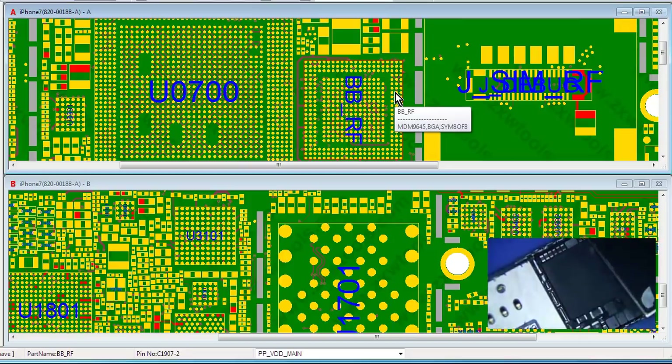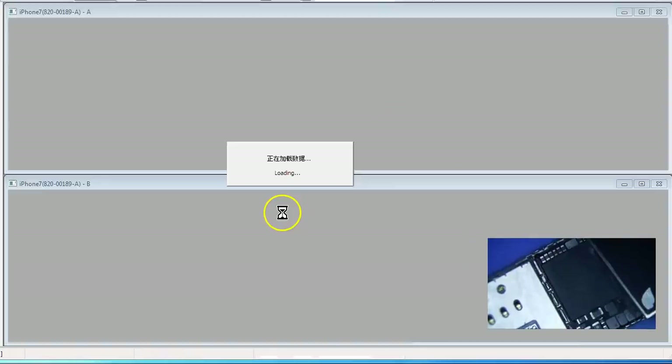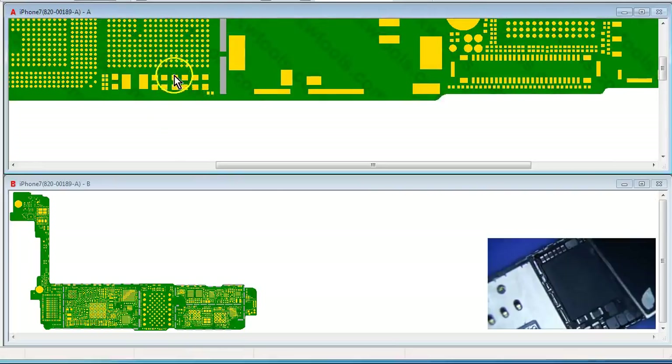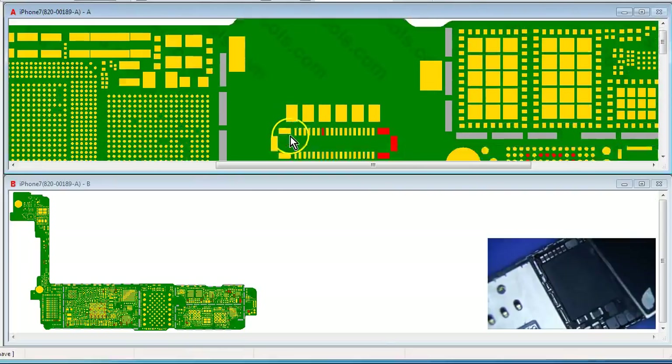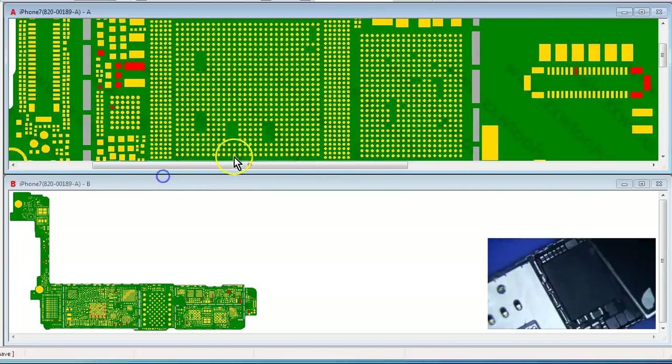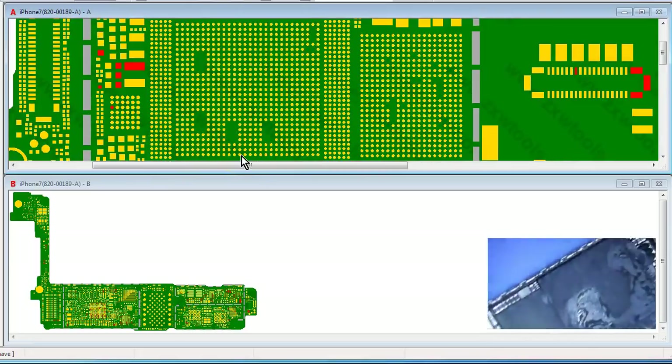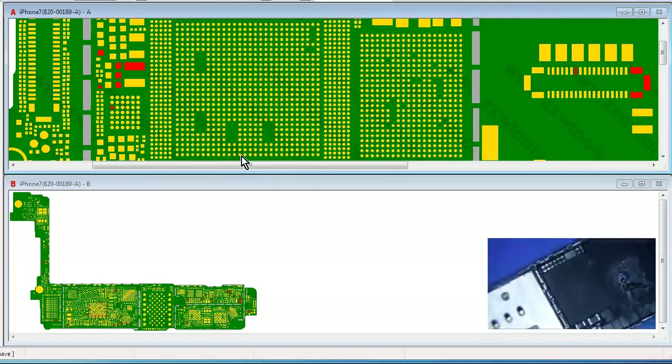Okay, this is a different version of the board. Let me go to the other version — this is the Intel version. Okay, so VDD main... oh, there's no VDD main over here. So maybe I'll just do it to the top side here, but I won't really be able to see it very well. I'll just do it to the bottom here — that's fine.